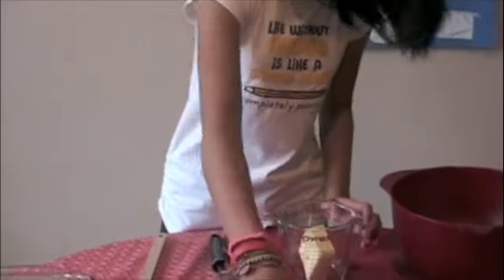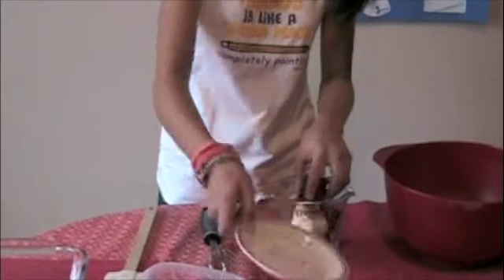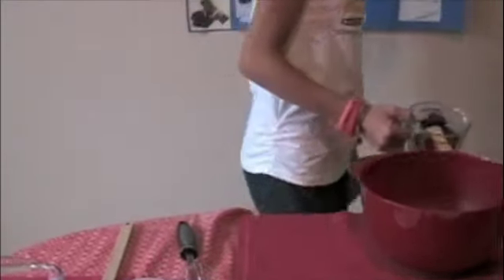Put the butter and the chocolate squares in the glass cup measure and microwave on high for about 2 minutes, until the butter is almost completely melted.